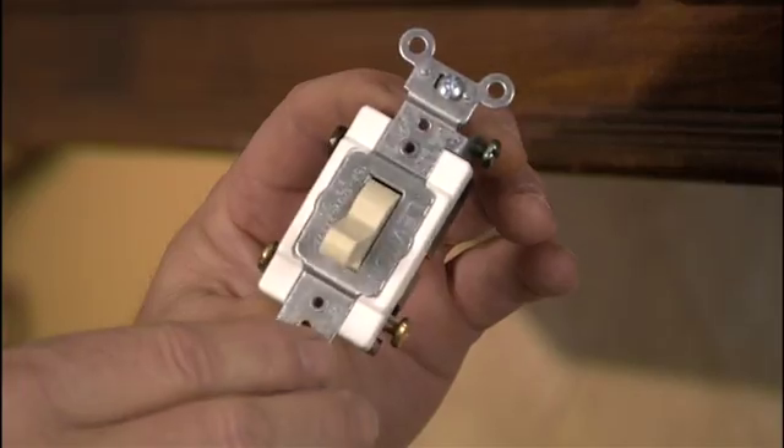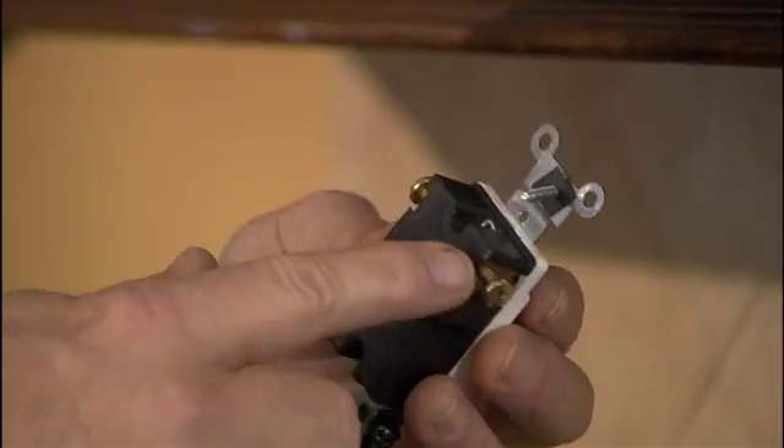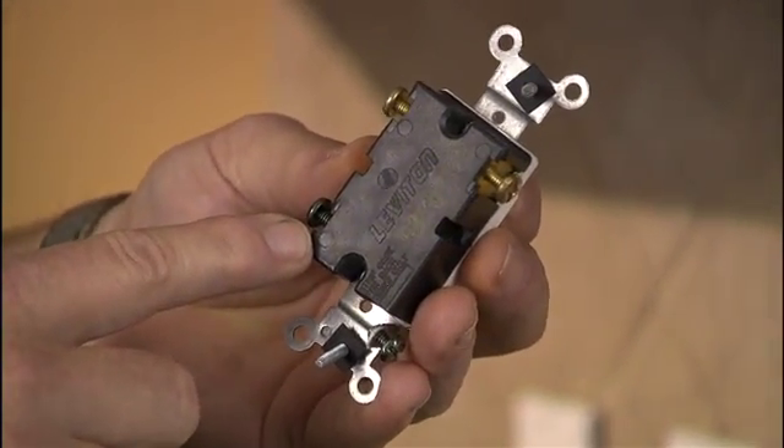Another switch you may run into is a three-way switch. You'll notice this is a little bit larger and it has three terminals instead of just two. This switch allows you to control a light from two separate locations. For instance, if you enter your kitchen from one side with a switch there and come in from the other side with another switch, and both those switches control the same light — that's a three-way switch.